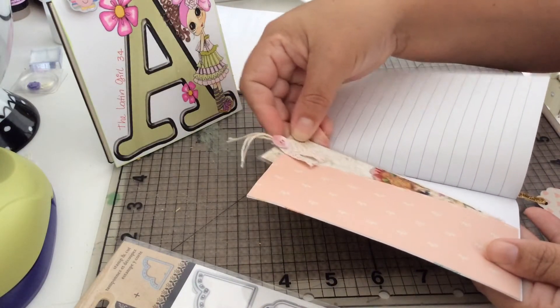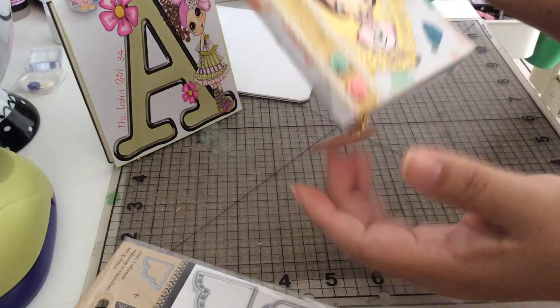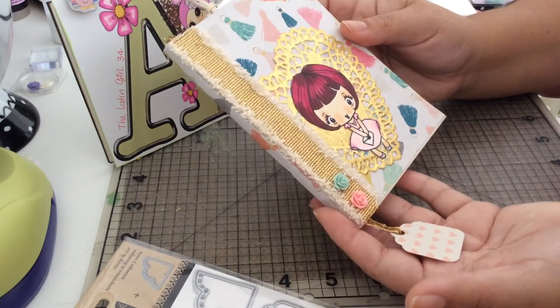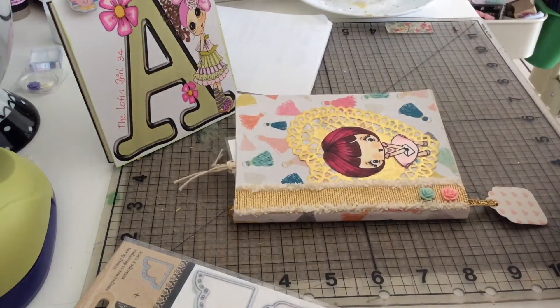So this is for Miss Kathy — I hope you like your composition book, Miss Kathy! I really enjoyed this challenge, thank you for the opportunity to participate, and I'm gonna put this in the mail tomorrow. Thank you guys for stopping by and have a blessed day, bye!